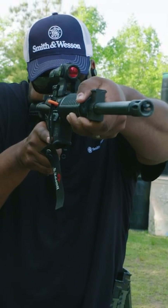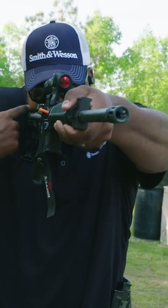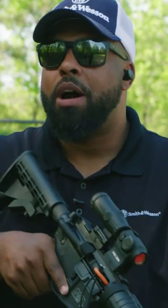I've now established a cheek weld, and that has given me my fourth point of contact. This is why we have so much control over a modern sporting rifle versus a pistol.